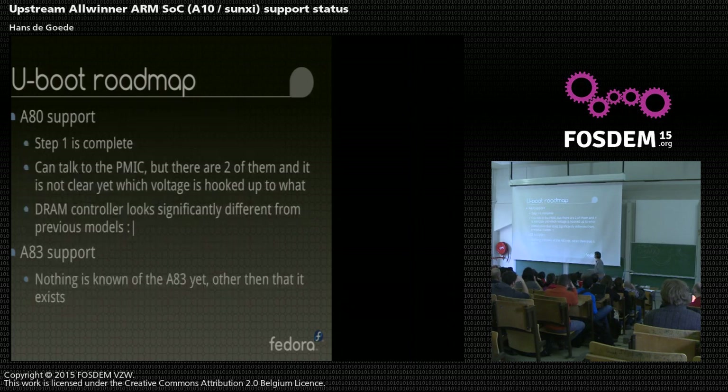There are more SOCs which we want to support. The Allwinner A80 - the octa-core big.LITTLE one - step one is complete, so we have a basic U-Boot binary we can load with Allwinner's boot zero. Step two is looking complicated because they are using two PMICs chained together. They don't have one IC creating all the voltages - they have two, chained together somehow. We don't have schematics for the board, so we don't know which PMIC voltage is going where. We have about 16 PMIC voltages to configure. I've parked the A80 for now and I'm looking at the A33 because that looks to be lower hanging fruit at the moment.